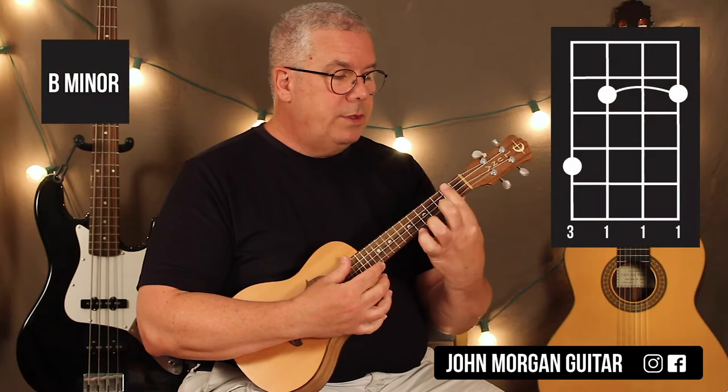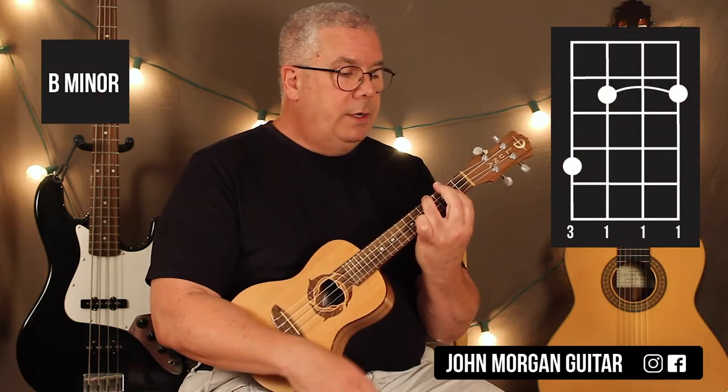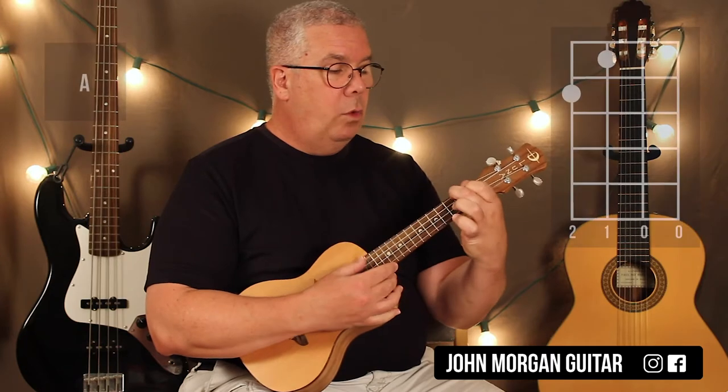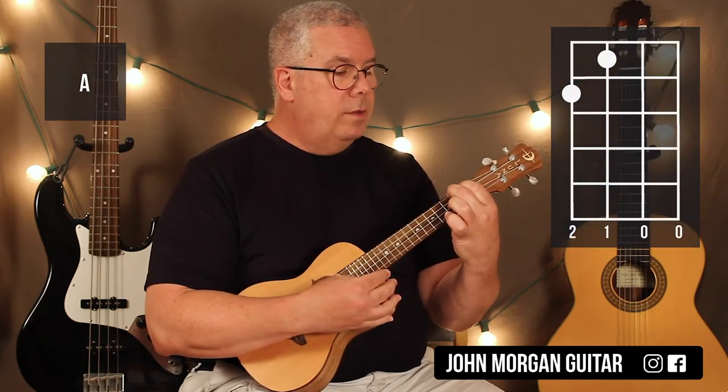B minor: you bar the 2nd fret, 4th string, 4th fret. Then A is the 4th string, 2nd fret, 3rd string, 1st fret. Then back to the G.